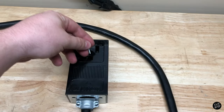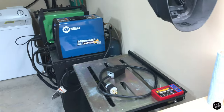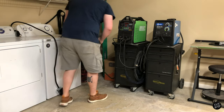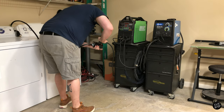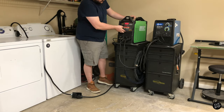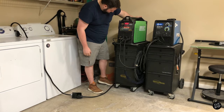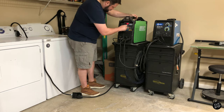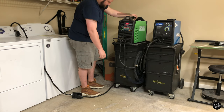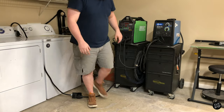It'll work just fine. I'll do a little proof of concept here in just a minute. That's the whole deal — so now you can plug your welders in to your dryer outlet. Let's give it a try and see if it works. Cool — all 200 amps.